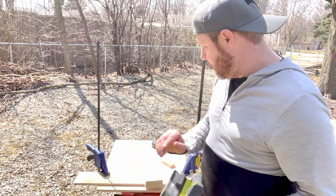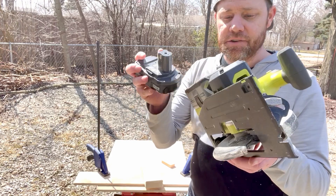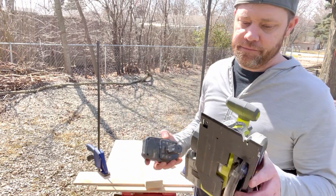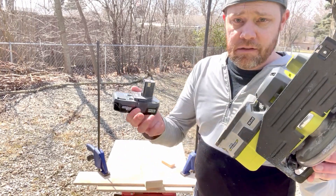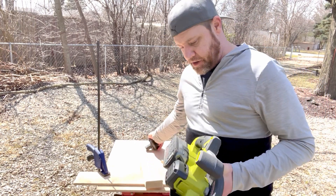Keep in mind, if you want lighter weight, go with the lighter battery. But you're going to get less runtime — 4 amp versus the 1.3, which does add a little bit of weight. But if you have a lot of cuts, you want to have that fully charged and ready to go.